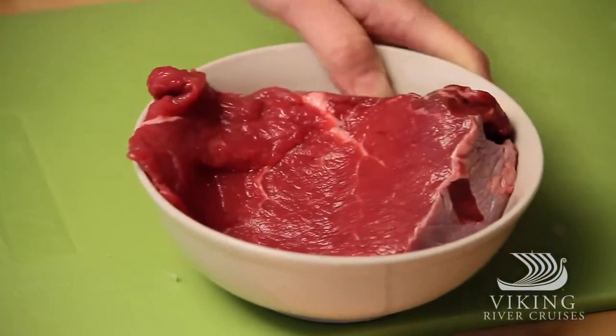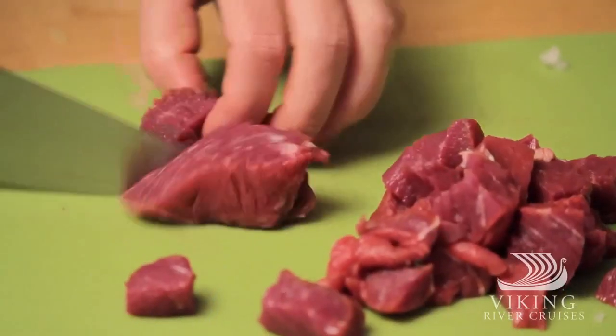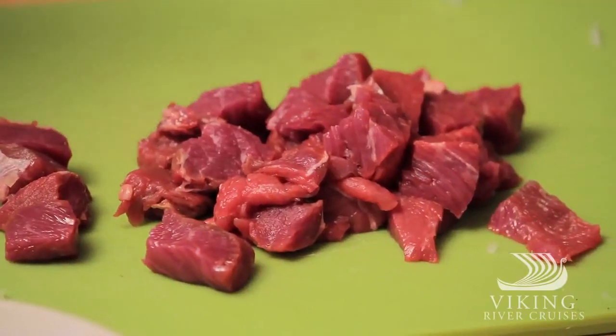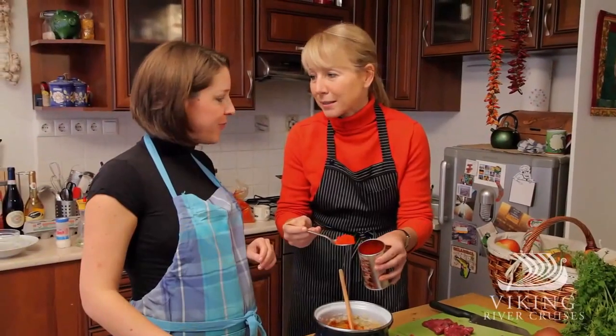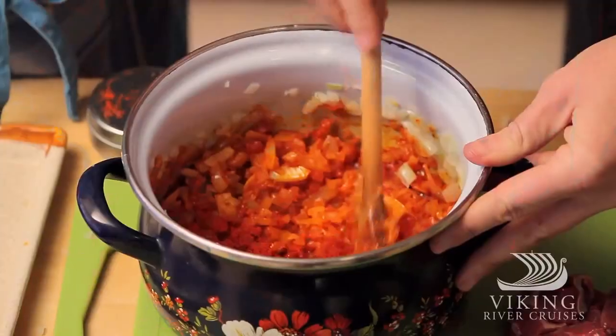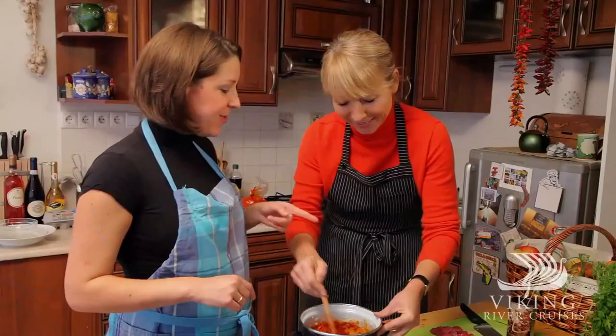We're going to cut the beef and cube it. Now we're going to add paprika — but before adding paprika, always remove the pot from the heat. This is the sweet paprika, not the spicy one. Then we add peppercorns, bay leaves, and the meat.